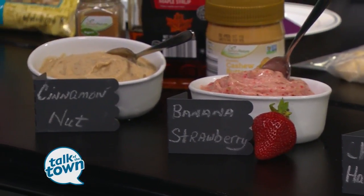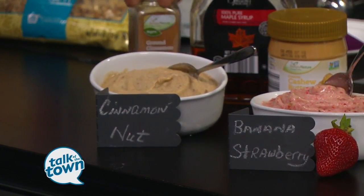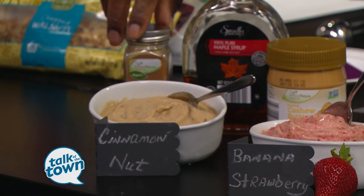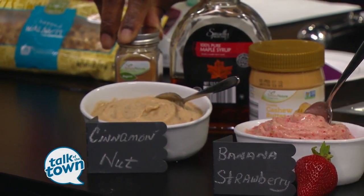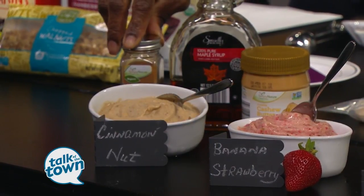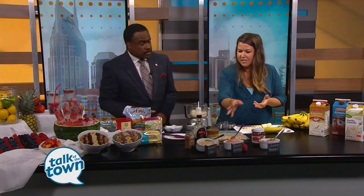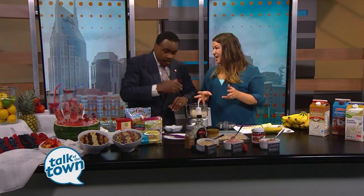The last one I did is kind of a cinnamon nut. Aldi has this organic cinnamon, and then the 100% maple syrup — I just did a splash of that — and about a tablespoon of cashew butter. So again, if we're watching out for allergies, you want to use cashew butter or almond butter and avoid peanut butter, because some kids have those peanut allergies. You just mix that in and the options are endless. You get some good stuff in the kids and they won't even realize it.